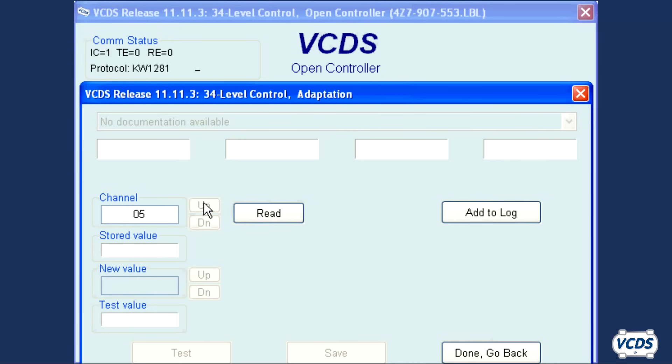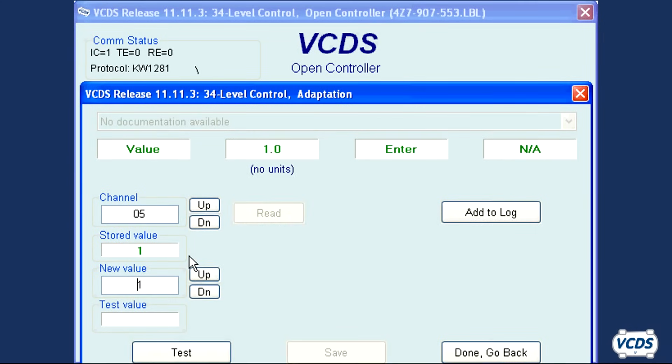Click on the up button next to the channel field one more time to go into adaptation 05. The new value needs to be 1. Click test, save, and then confirm.